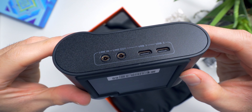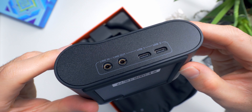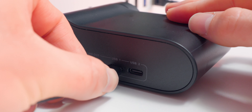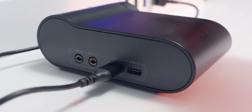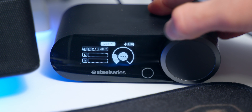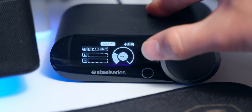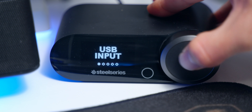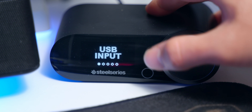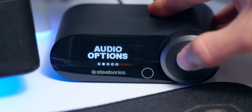Moving on to the base station — it has line in and out, and two USB-C ports that let you connect to two different sources, so you can have it set up with your PS5 and PC at the same time without moving any hardware around. From the display, you can adjust the volume, chat mix, swap inputs, select EQ presets or customize your own, adjust the gain, toggle ANC, set transparency, change mic volume, and more.